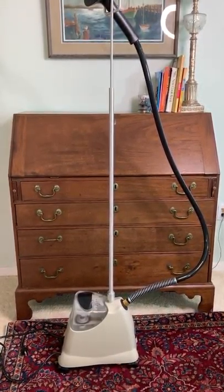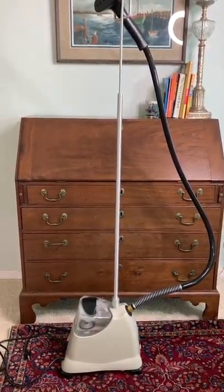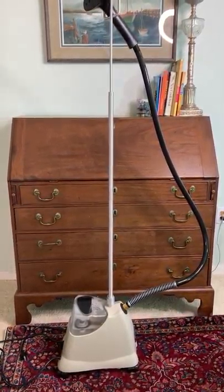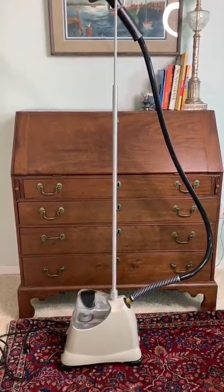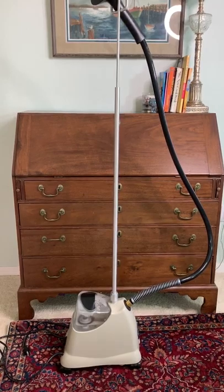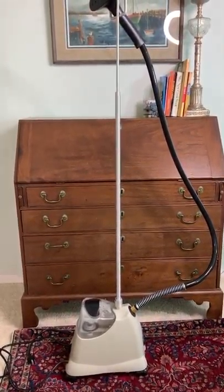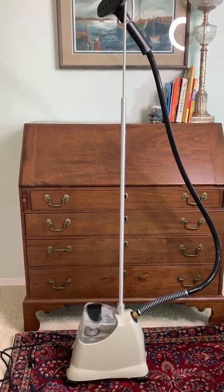I bought this Jiffy steamer probably about a year, year and a half ago and I'm really pleased with it. I used to work in retail and we used the industrial size — the base was probably three or four times as large — but this one is for a really small retailer or for home use. I think the quality and craftsmanship make it worth its price, because it's not inexpensive. Overall, if you sell a lot of clothes and you think you're going to do it for a while, this thing is going to last for a good long time.